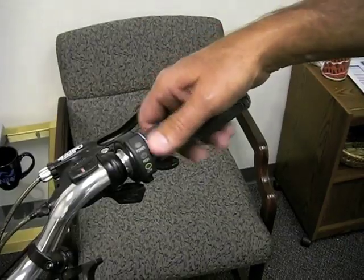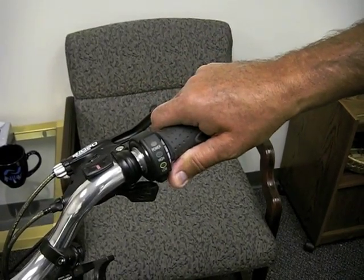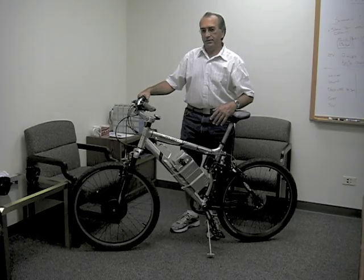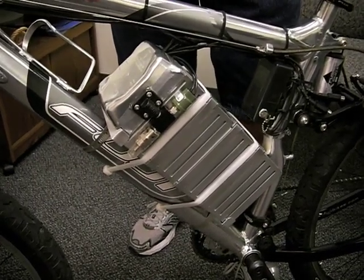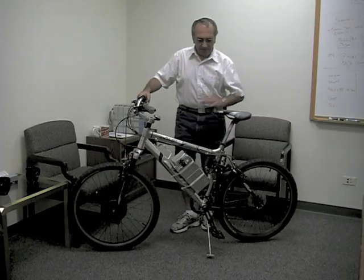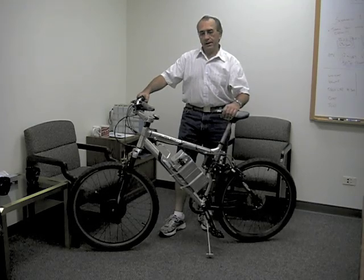I've got a thumb throttle up here at the top. I prefer the thumb throttle over the twist throttle — it's a matter of preference. The batteries are mounted here in between the cranks for the balance of the bike and weight distribution. It makes the bike ride a whole lot smoother.